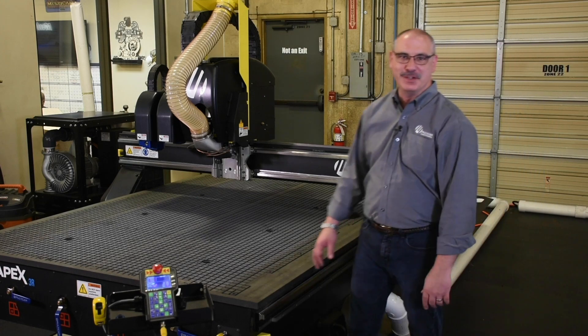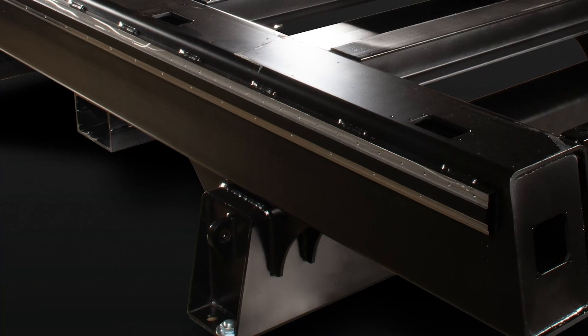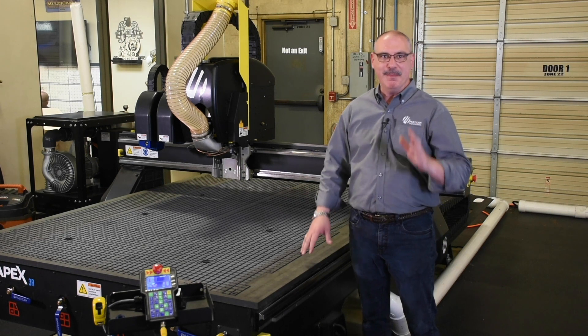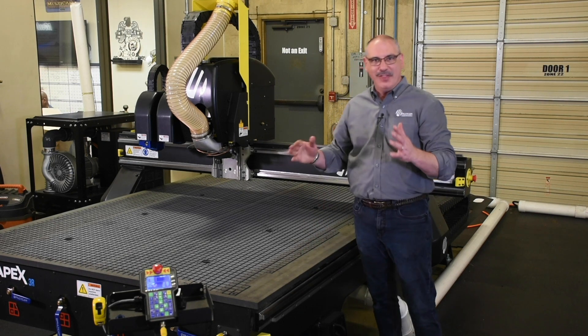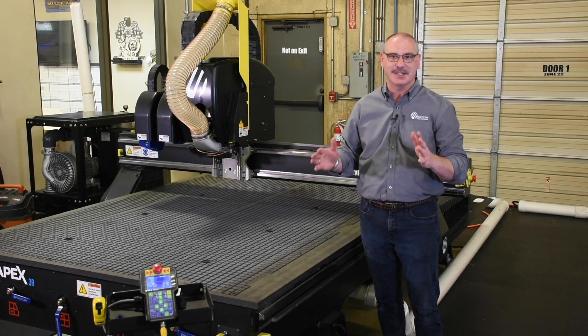I'd like to point out a few important features about your Apex 3R system. You're going to be receiving a 3-inch tube steel all-welded frame. Now this is stress relieved and milled in-house so that the datums for the rack and the rail are within one thousandth parallel, providing true perpendicular and parallel cuts.